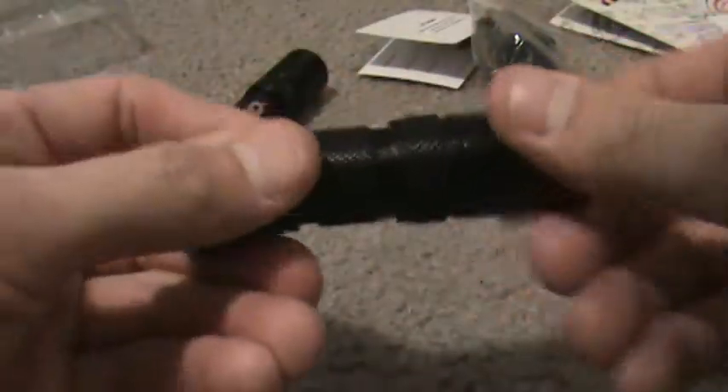I would highly recommend getting any of the B-Series flashlights because they have really good output and they do last a while. I've dropped this one probably three or four dozen times and it still works perfectly. I did have to take the switch apart because my switch was sticking — I don't know if they all do that, but mine started sticking after I began using it.